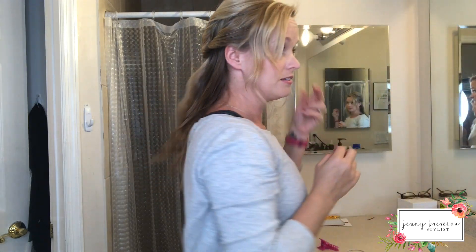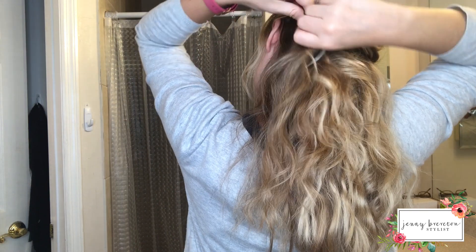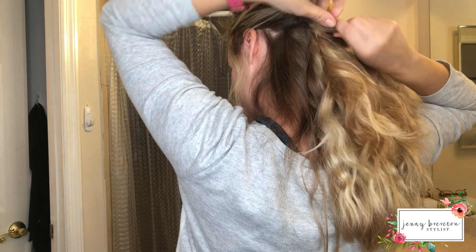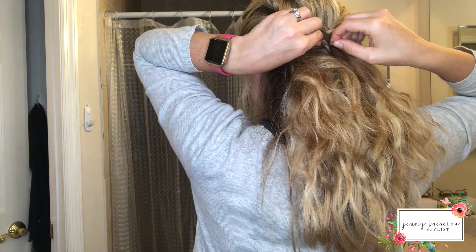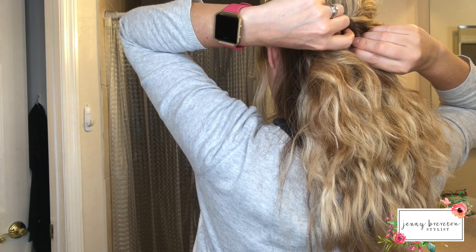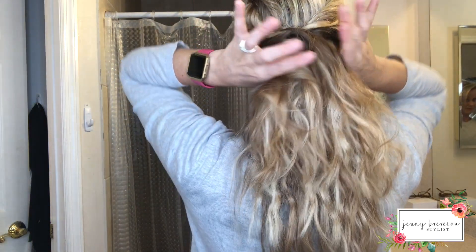Do the same over on this side — I'm keeping these pieces out around my face. Pull this section back, and try your best to keep your sections as neat as you can.